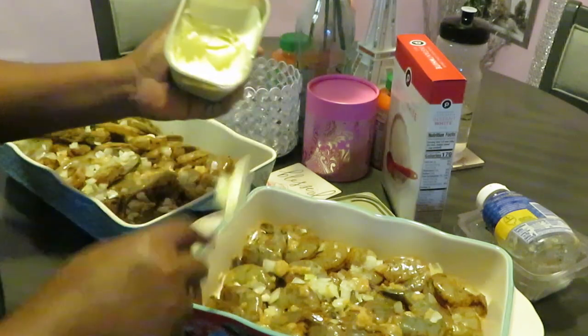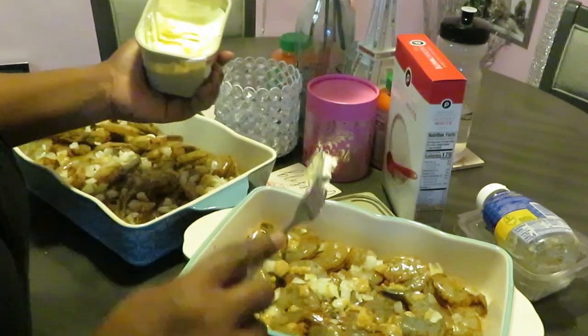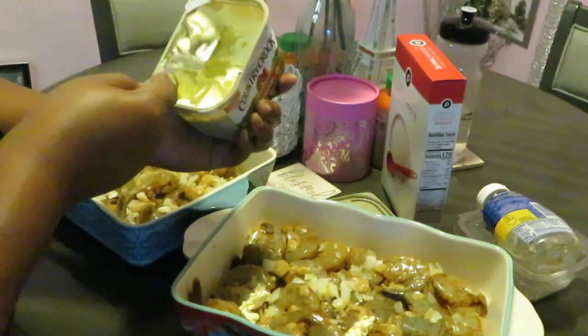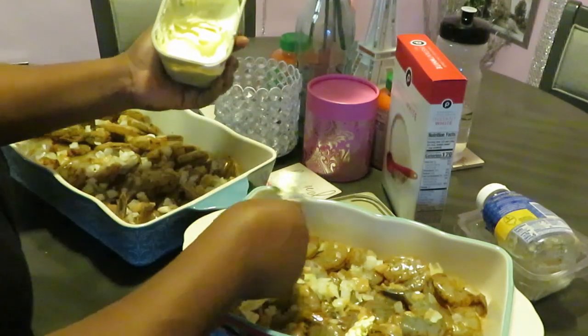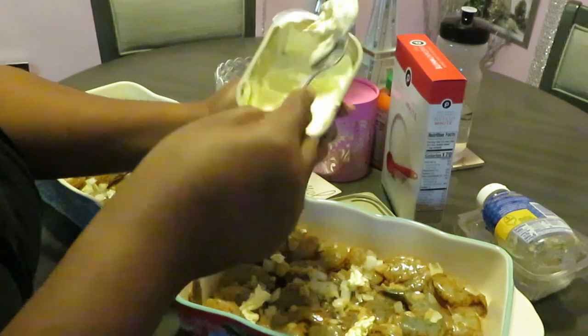I'm just going to put some butter — just drop some chunks of butter in here. Y'all know that butter is going to melt right down.